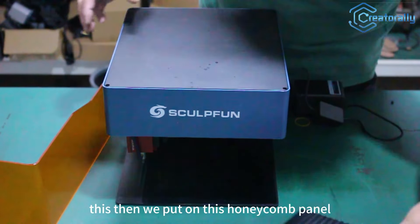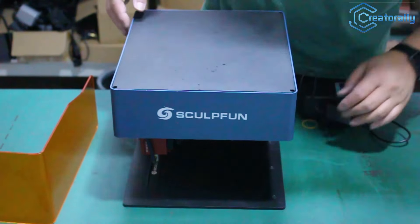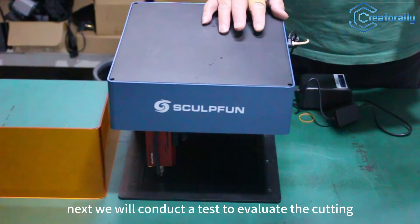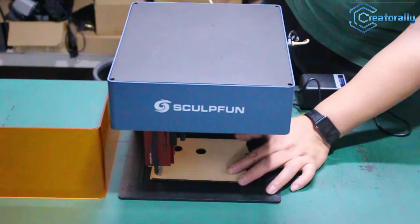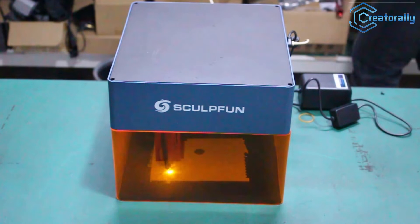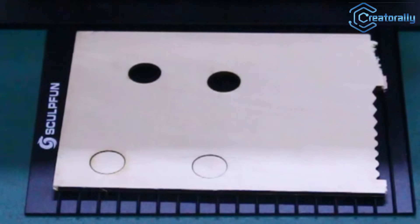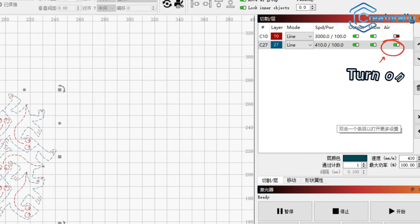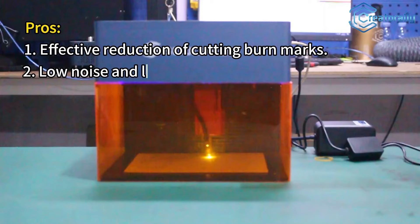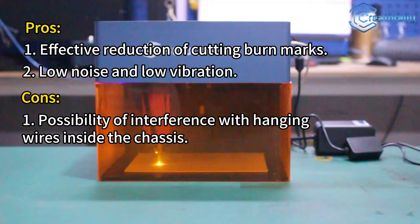Then we have this professional honeycomb board, positioned perfectly right in the center of the workspace. Next, we will conduct a test to evaluate the cutting effect when using the air assist without utilizing air, and then we will conduct an air assist test.